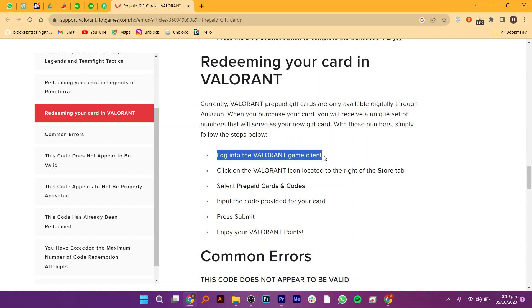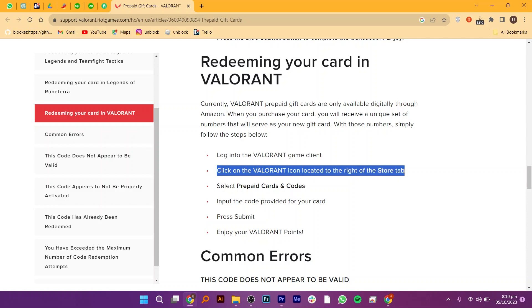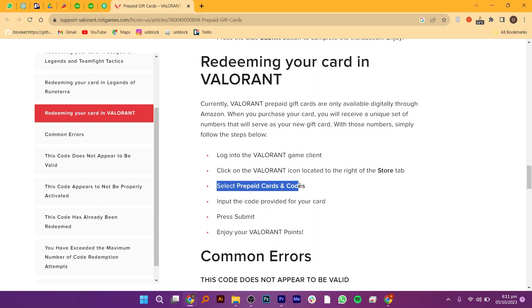Log in to the Valorant game client. Then click on the Valorant icon located to the right of the store tab. Select prepaid cards and codes. Then input the code provided for your card and hit the submit button. That's it — enjoy your Valorant points.